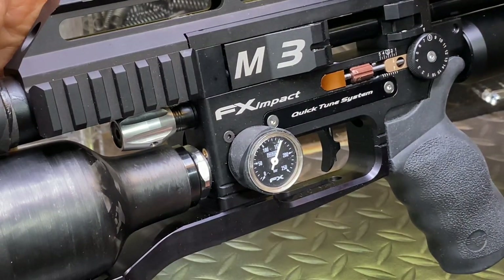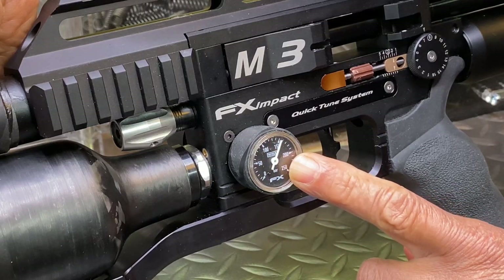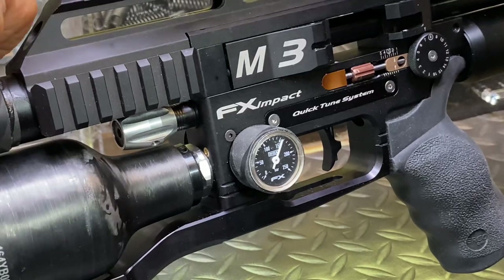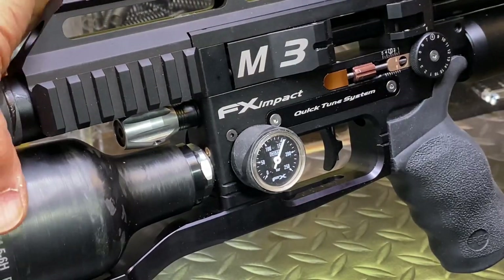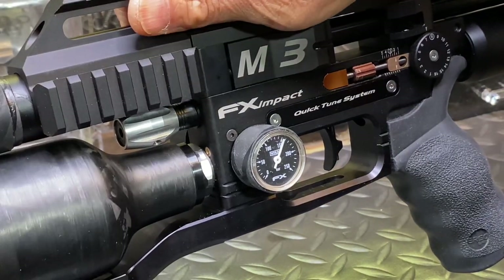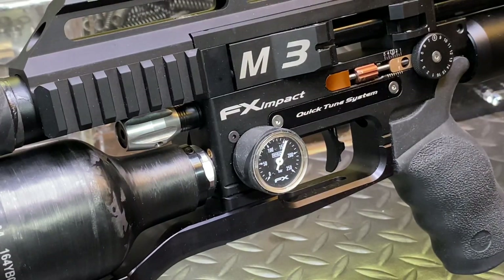Wear and tear builds up after you repeatedly unthread parts. Screw the bottle all the way back in. You could dry fire before screwing the bottle back in to see where it settles, but this looks good right there. That's how you adjust the regulator properly without damaging it — catch the next video.